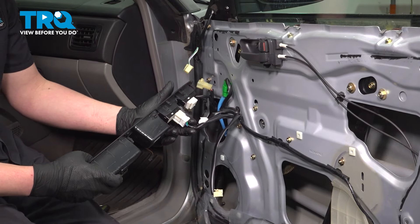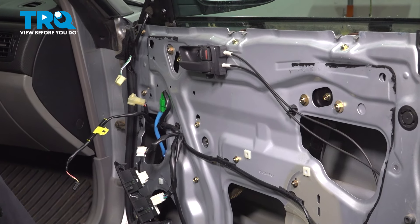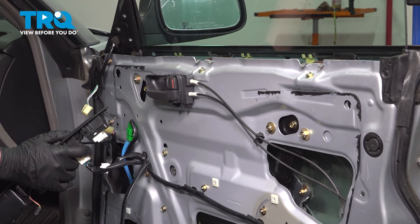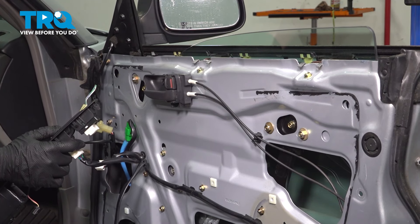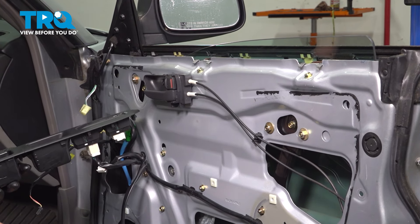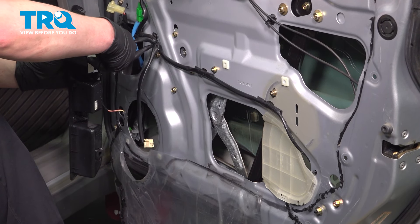Connect the window switch to the connector. With the key in the on position, we're going to put our window down. Roll the window all the way down until you can see the 10mm nuts for the window glass. You can either leave the window switch connected or remove it.